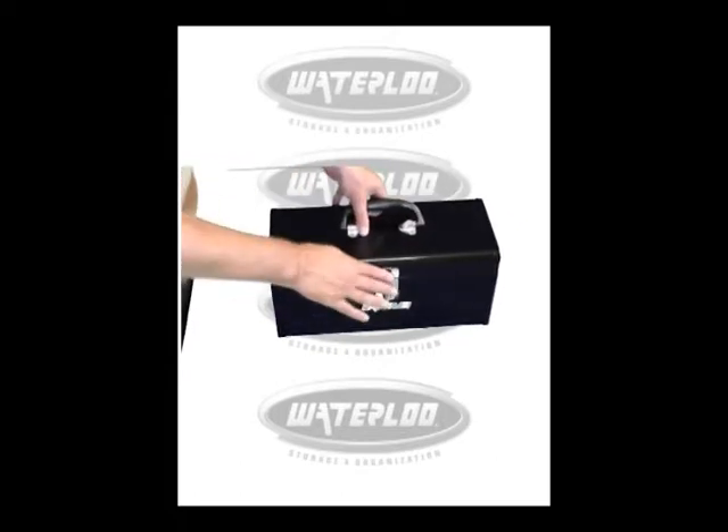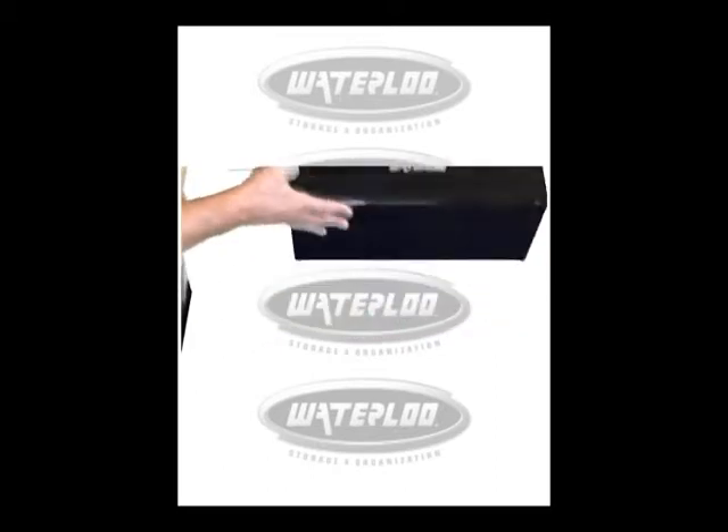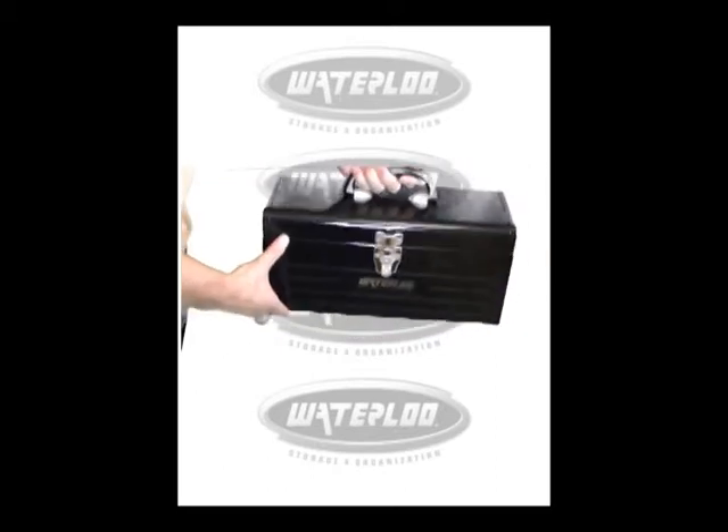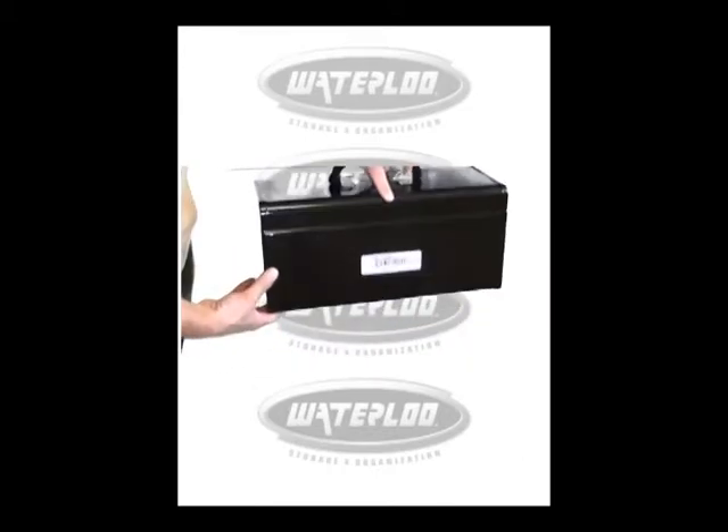Nice plastic handle. Nice toolbox from Waterloo. MP1608BK.